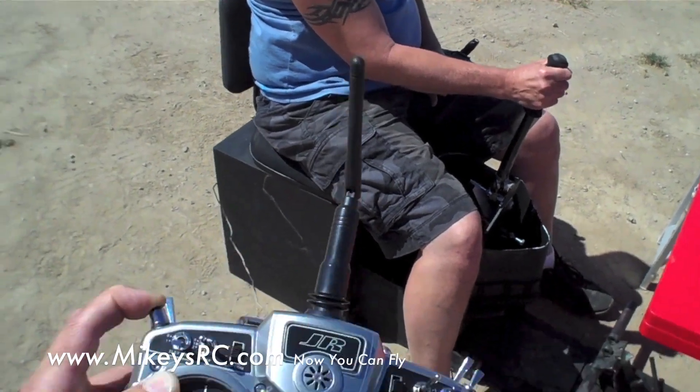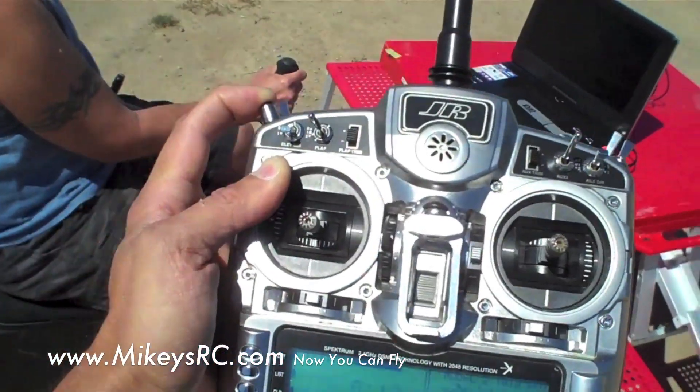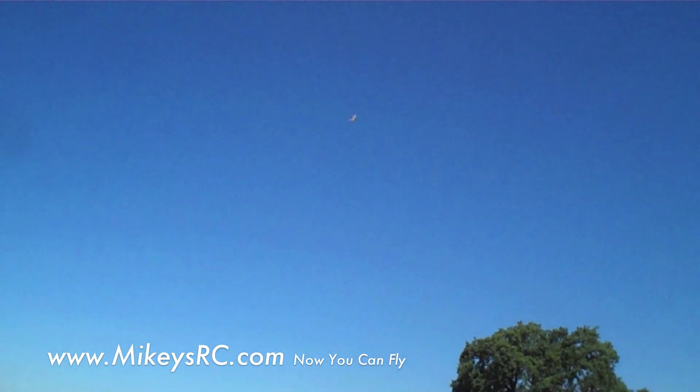So he's got full controls, and I'm set up here on the buddy box. If he ever gets in trouble, I just let go of this button right here and I can take control of the plane right away.